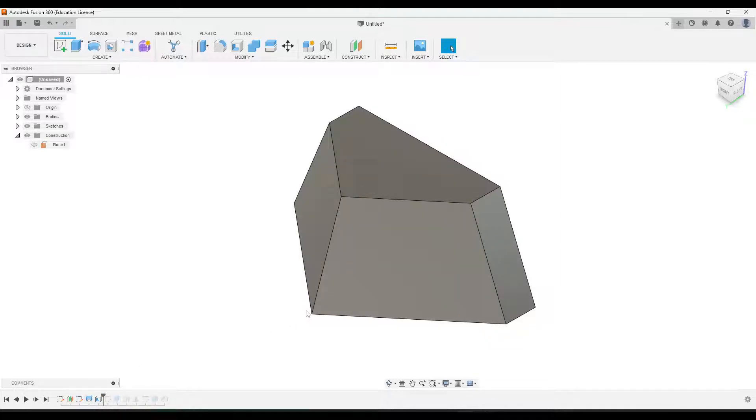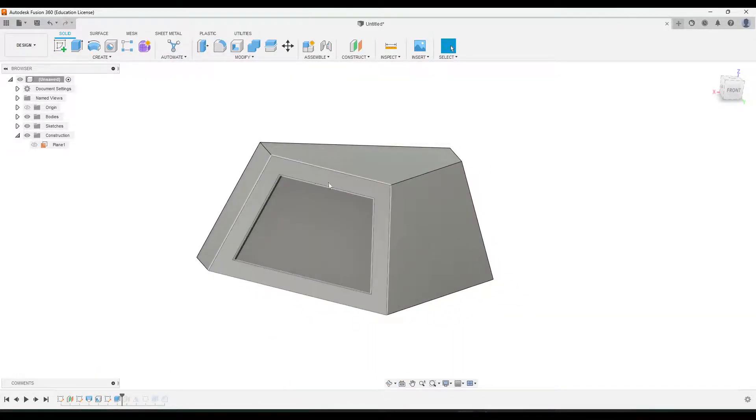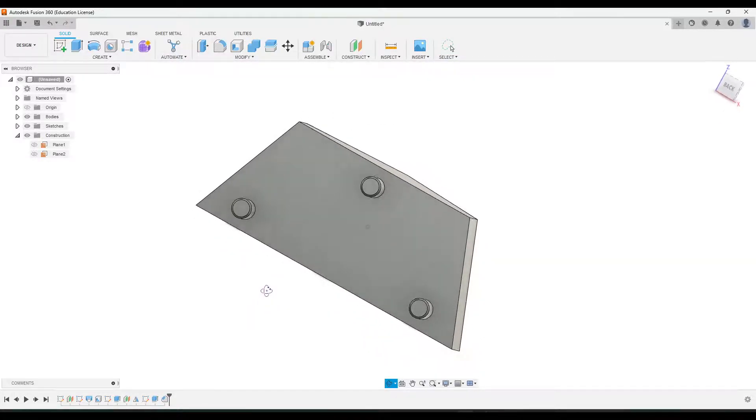Then we will add a shell, then we'll add one of the kind of offset extrusions on the front, mirror it across, and then we'll add the connector pieces on the back and then we'll chamfer them.